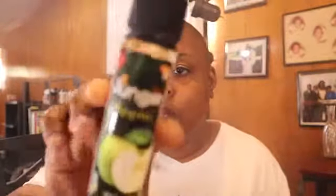Shout out to A&B for making this review possible. We'll get into another one from the Vape Jungle line. And this one is an apple — a green apple. Let's go from one to five. It gets a five.